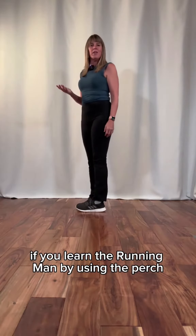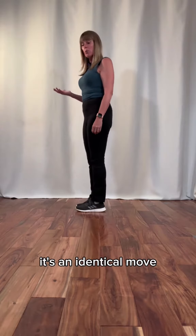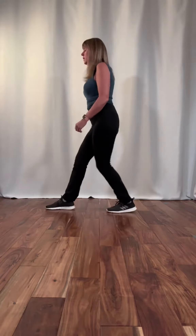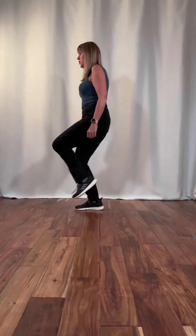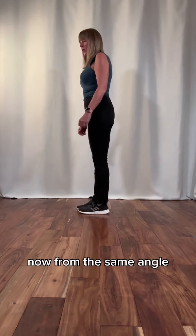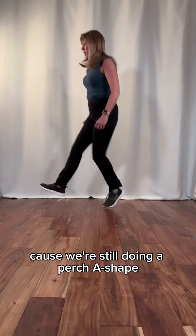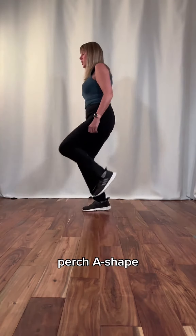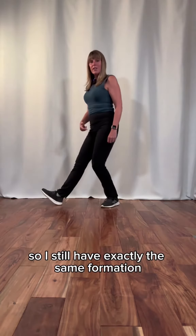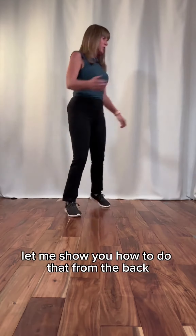If you learned the running man by using the perch and the A-shape position, then this should actually be pretty easy to learn. It's an identical move — all you're doing is doing it off-center. So for example, in the running man we have the perch, A-shape, perch, A-shape. Now from the same angle, you almost can't even tell that I jumped to the side because we're still doing perch, A-shape, perch, A-shape. So I still have exactly the same formation — I'm just not doing it on the center line. Let me show you how to do that from the back.